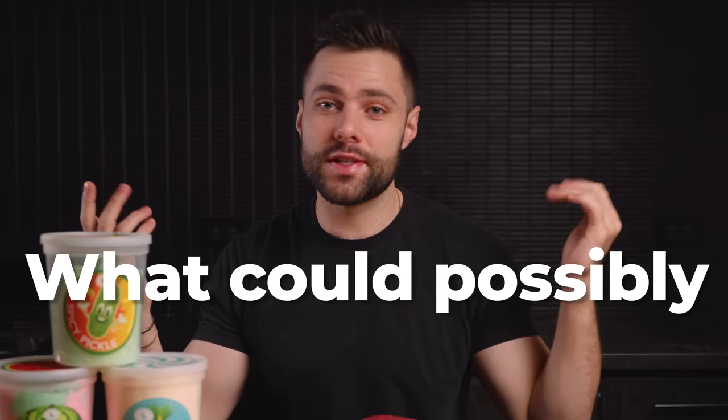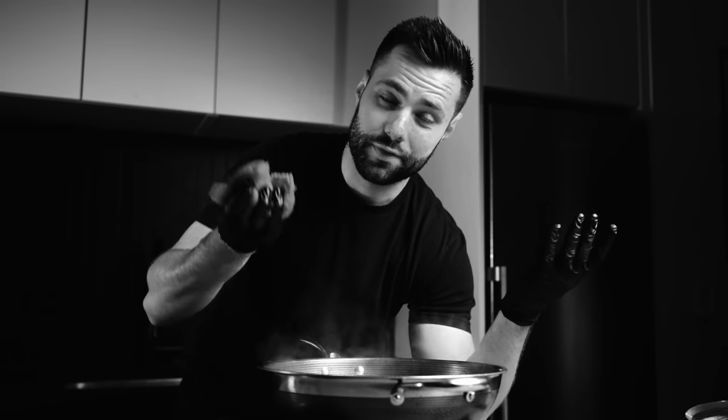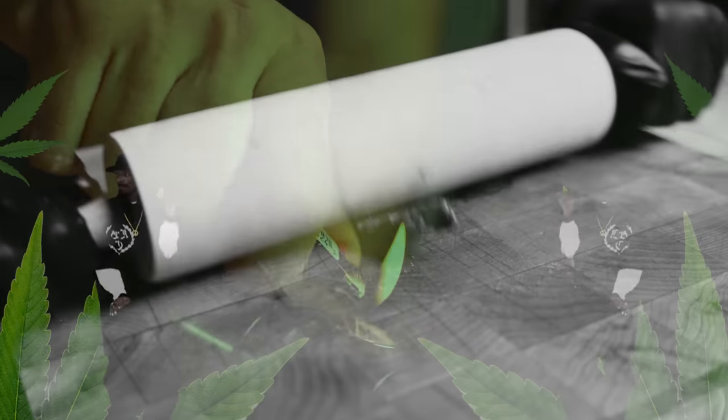Meat, cotton candy. What could possibly go wrong? We're making meat. Roll out our meat. We're gonna boil our filet mignon. We're gonna light it up. We've reached jam mode.